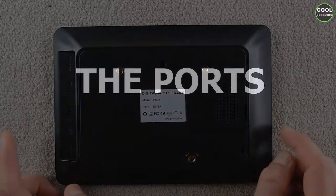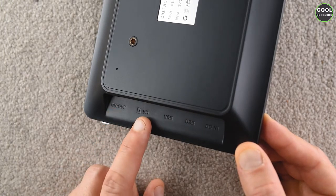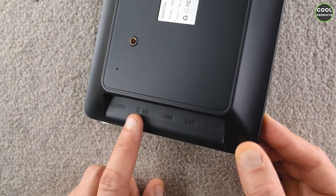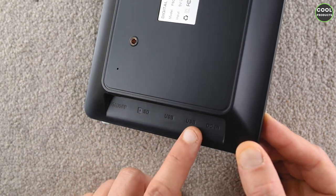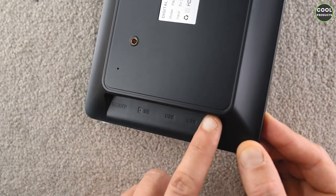These are the ports: we have the on/off button, a micro SD card slot — note that it supports up to 32 GB — a USB port, another USB port, a USB Type-C, and the power cable port.